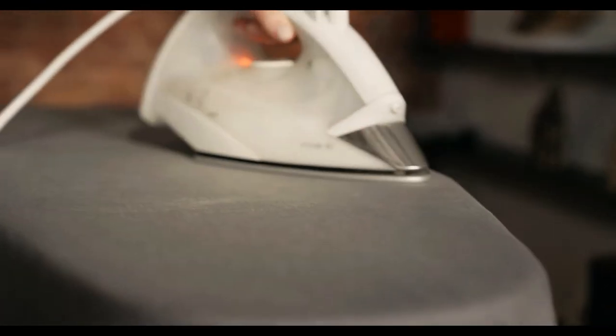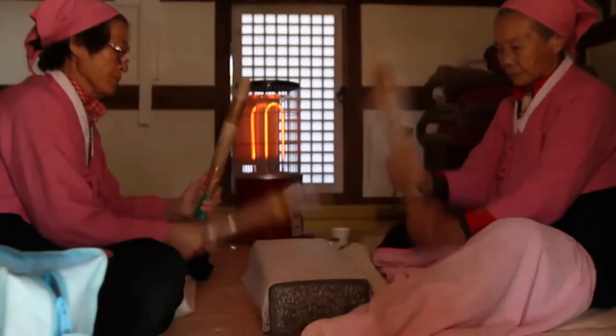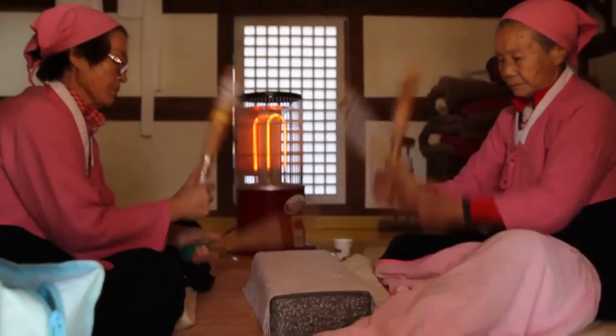Irons have improved since then with the inclusion of thermostats to control heat and steam. Some even became cordless and foldable, allowing people to travel with them.